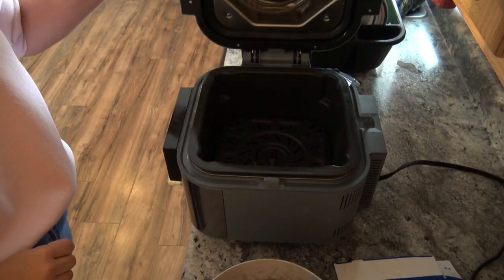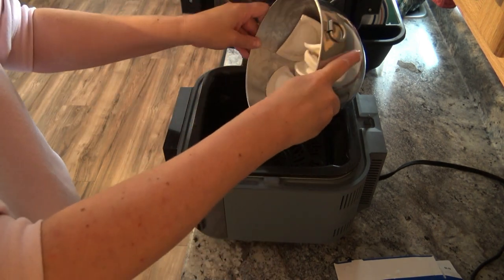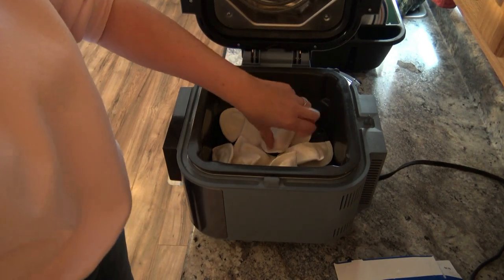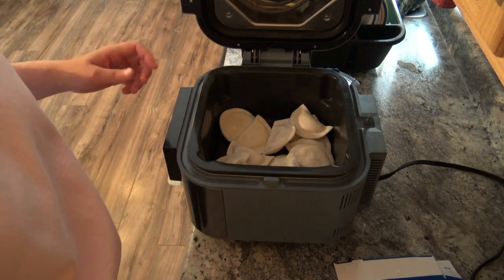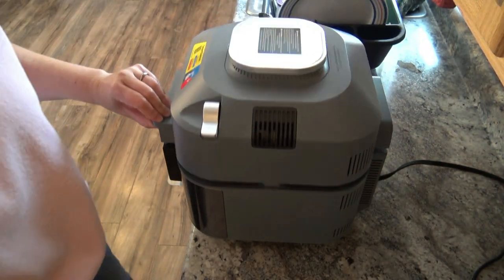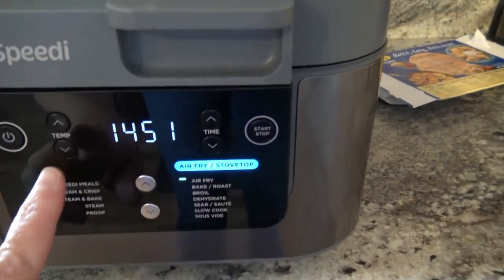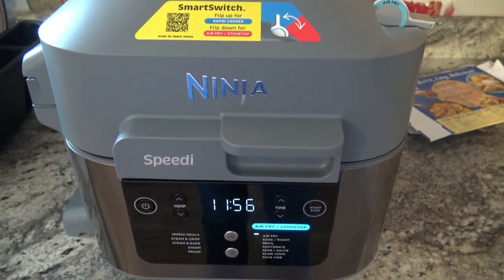Alright, we are at the 15-minute mark. I do already have the crisping tray in there, so I'm just going to lay those in there and move a couple of them around just to get a more even layer. According to the directions, you air fry them for 12 to 14 minutes, shaking the basket halfway through. I'm going to adjust the time to 12 minutes. I will be back in 6 minutes to give them a little shake.